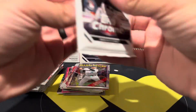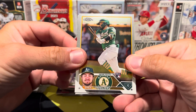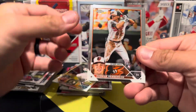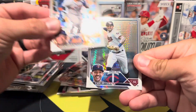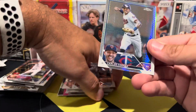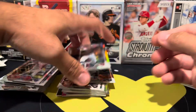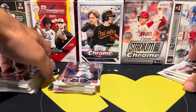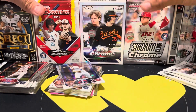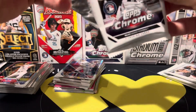I don't know if they're short-printed but they're just hard to find. Langeliers again - there you go, Gunnar Henderson! Nice. Gunnar, Francisco Alvarez, Carlos Correa is the X-fractor, and a sepia of Tim Anderson, who got knocked out the other day by José Ramírez, which was hilarious after he threw the first punch.